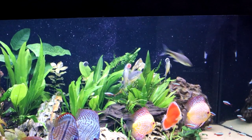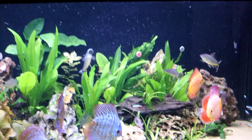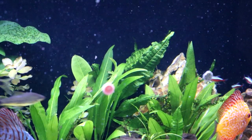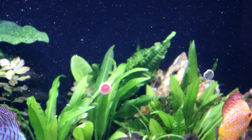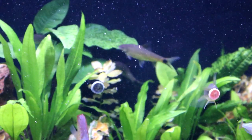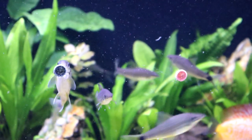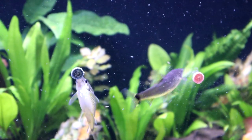We've still got the spirulina, the color, and the tropical pellets there. As you can see, the silver sharks love them - they're really going to town on the tropical one at the moment. And this is what I'm talking about: it lets you get a little bit closer without scaring them away. Even if you're not trying to take a picture, it lets you get a little bit closer and check out your fish.